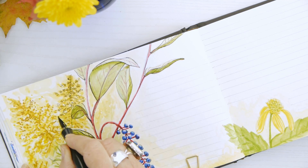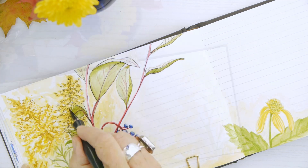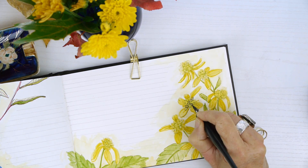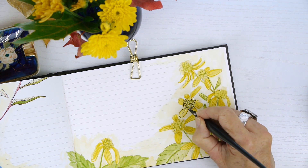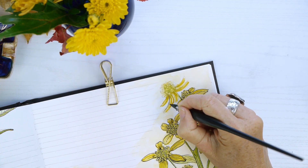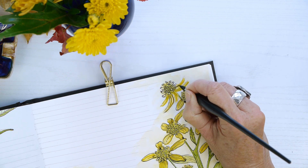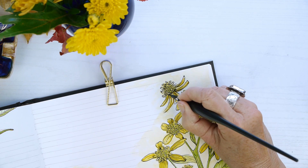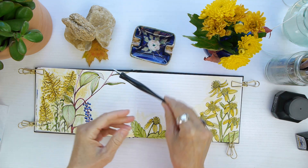I thought this was just an easier way to represent goldenrod without making it super realistic or detailed, and it gives a great idea of what the plant looks like. Finishing up inking the wing stem flowers now — I like to emphasize distinguishing features, and those little cup shapes on the flower heads were really attention-grabbing. The bees were all over them, so I imagine they were full of nectar — like little teacups of nectar for the bees to get their last fill before winter hits.